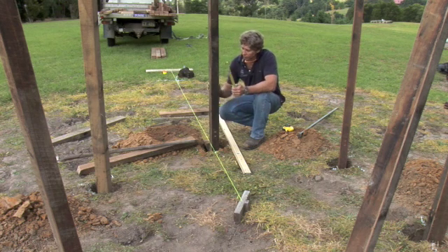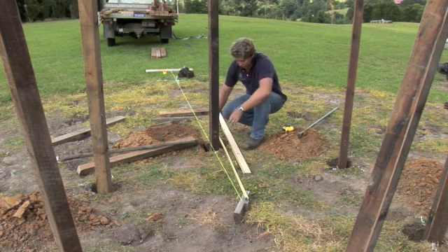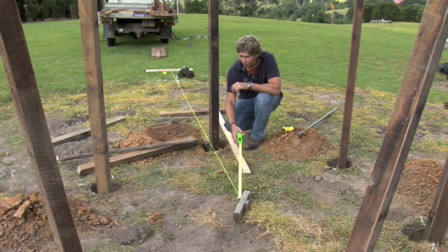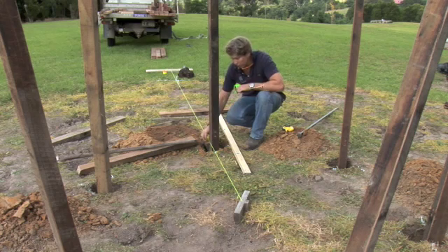The next process is to get that original set-out post plumb. We need it not just plumb — we need it so that it's 1200 millimetres, which was the radius of that first hexagon, to the outside surface. What I've done here at the centre is I've put a second nail in, half a post thickness out, and the same out at the side, and re-pulled that string through. So the post also needs to be just sitting on that string.